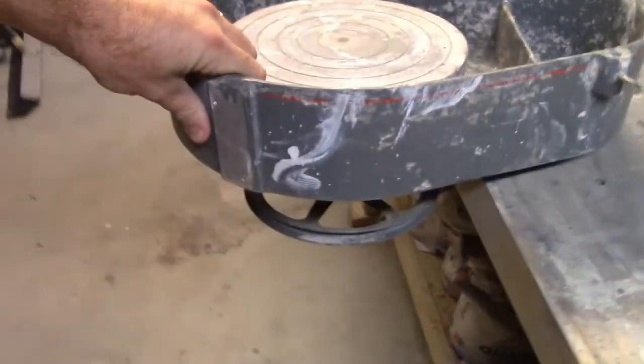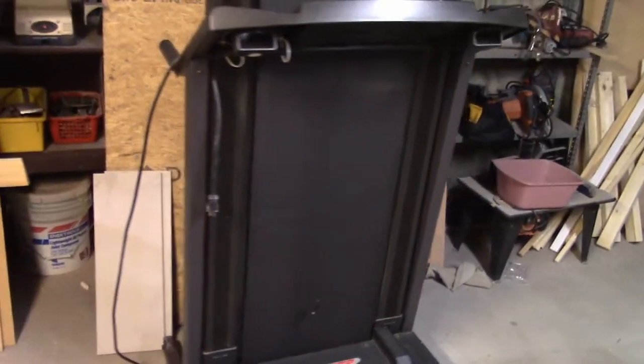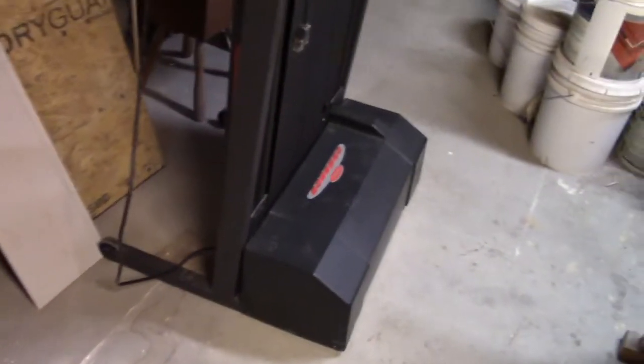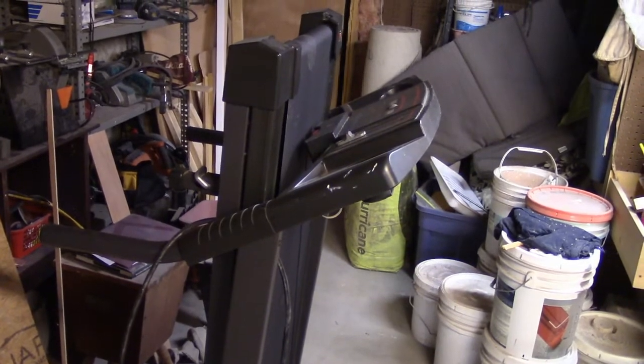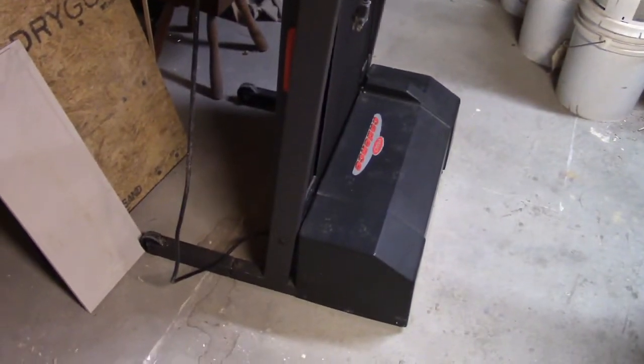The motor will be below it, and I'm going to use a treadmill motor. I got this treadmill for free off of Facebook Marketplace - about 20 minutes from the house, she put it up, and I had it back in my house within an hour. I've been thinking about this for a long time, and these treadmills are all over the place for dirt cheap money.